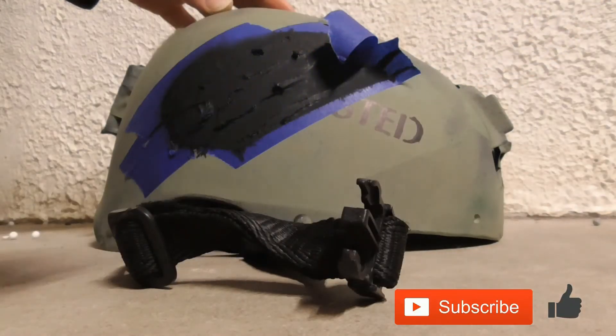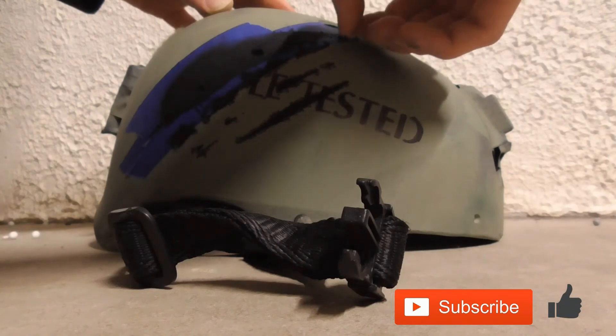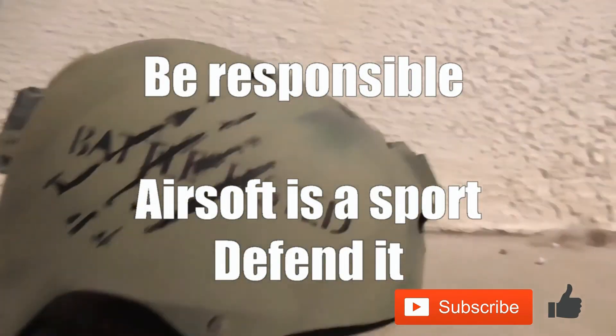With all that said, this is my current assault loadout for airsoft. Thanks for watching, and don't forget to drop a like and subscription down below. I'm planning on doing a bit of airsofting next month, so stay tuned for more gameplay. Remember, always be responsible with your guns and stand up for your sport.